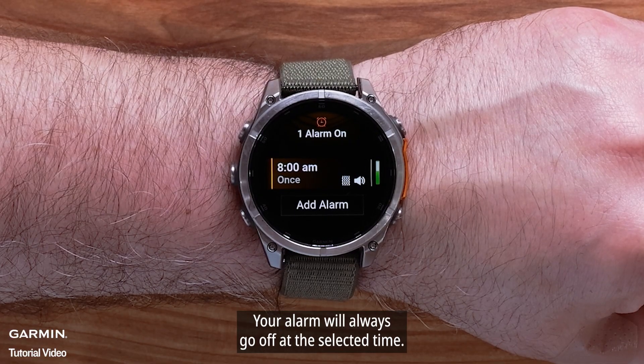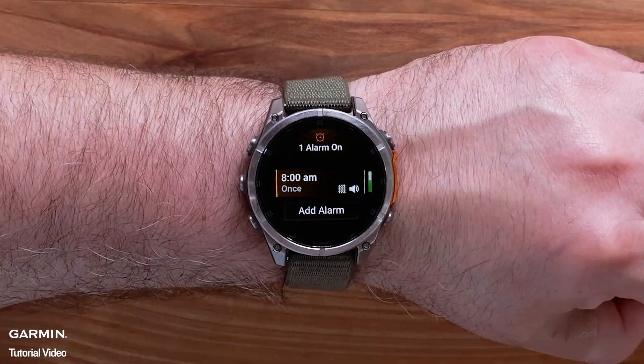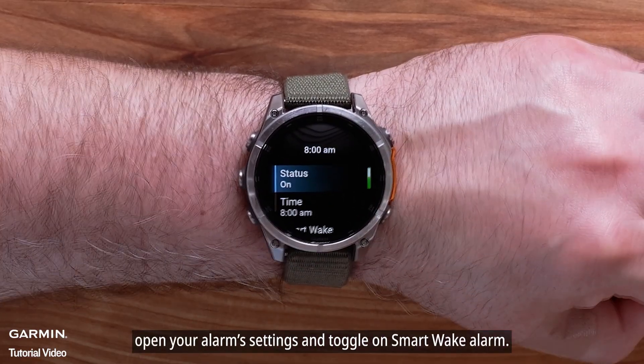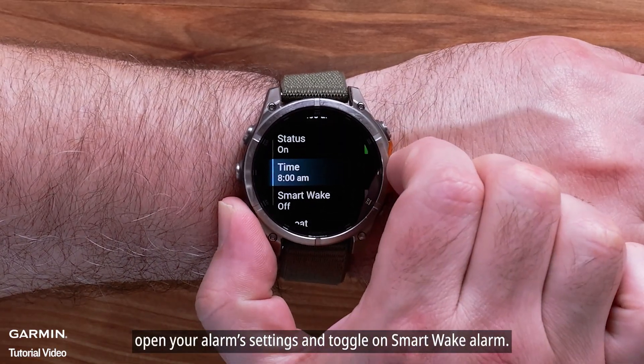Your alarm will always go off at the selected time. To set up the SmartWake alarm, open your alarm settings and toggle on SmartWake alarm.